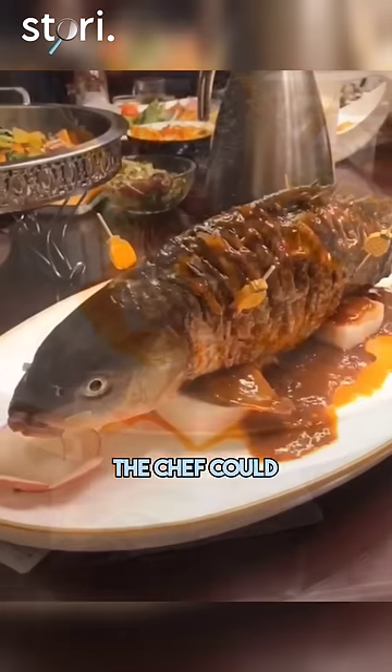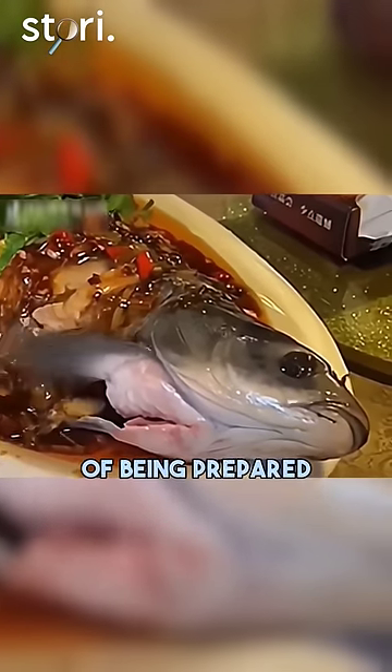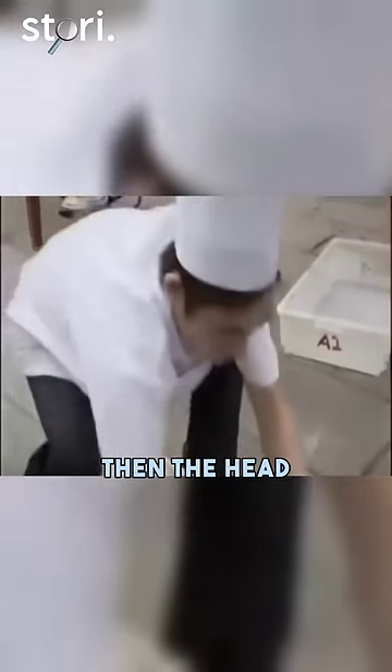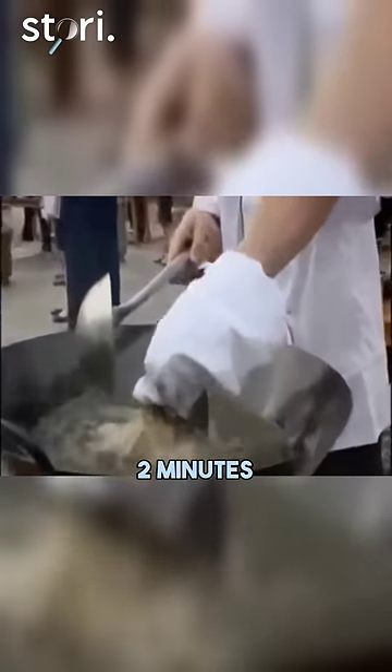The reason behind it was so that the chef could show just how fresh the food was at the time of being prepared. First, the scales of the live fish were carefully removed without hurting it. Then, the head of the fish was wrapped in a towel with ice cubes and its body dunked in a wok full of hot oil and fried for about two minutes.